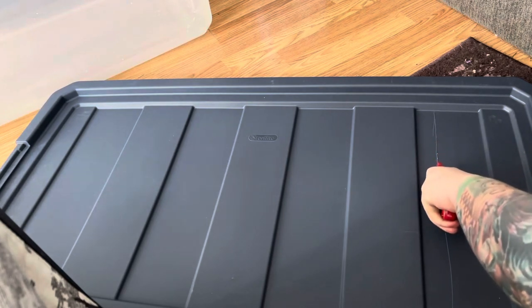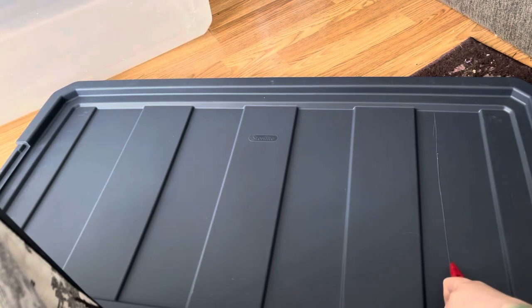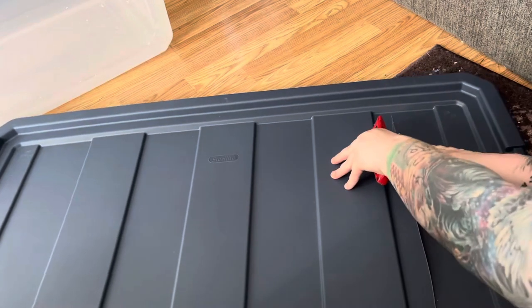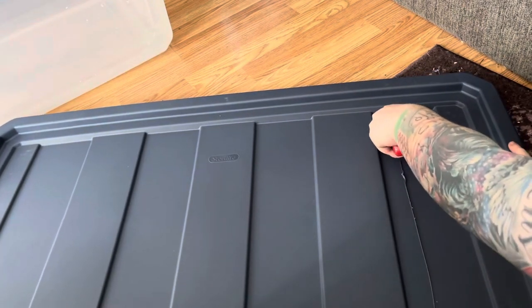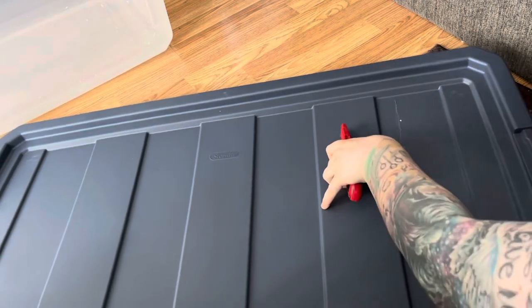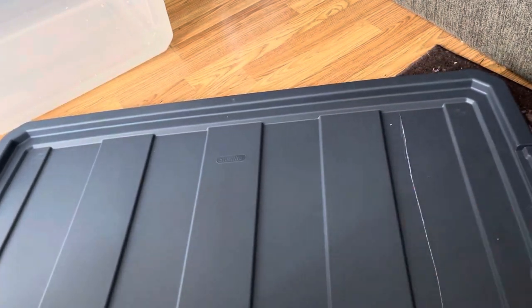This specific bin has a rubbery type top which I found is a lot easier than the clear plastic ones, just to keep it from breaking. As you can see it naturally just got all the way through, and then you just want to do that on all the sides so you have a full rectangle to completely take out. This does take quite a while but it is definitely worth it in the end and you only have to do it once.